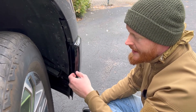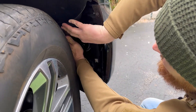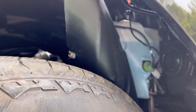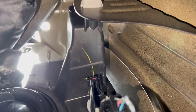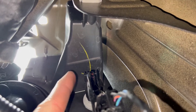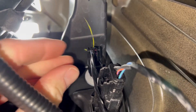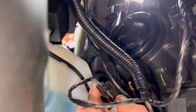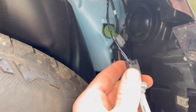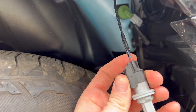With the three bolts removed, we peel the wheel well liner out of the way and fold it up. What we need to get access to right here is the side marker bulb. Just turn it a quarter turn and it pops out nice and easy.